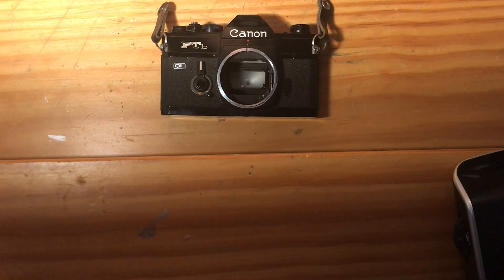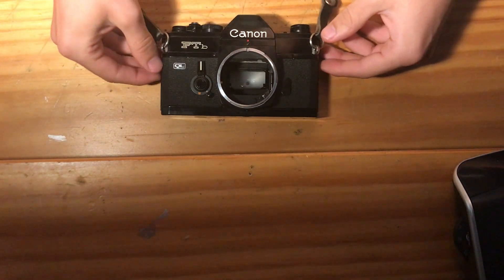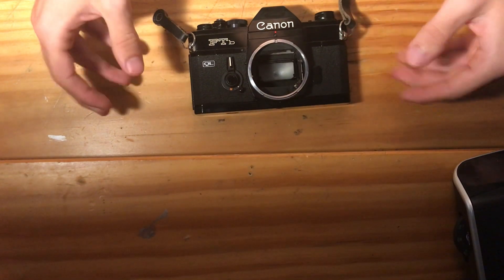The meter in this camera works. I have a battery in the camera already that does not come with the listing, but I have put the battery in the camera for purposes of testing it for the audience.